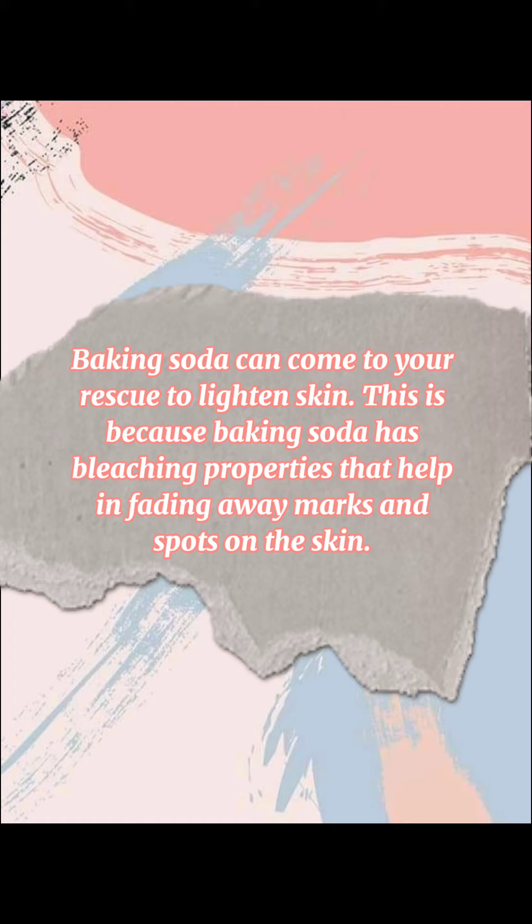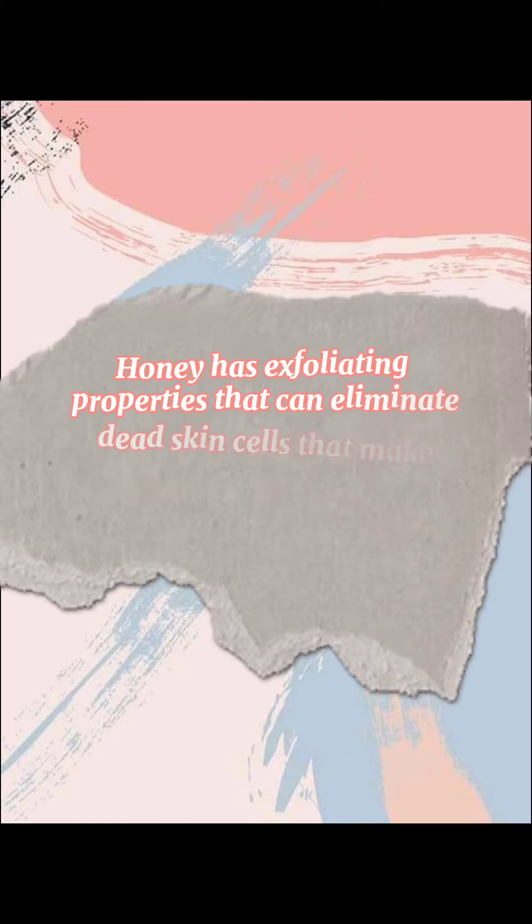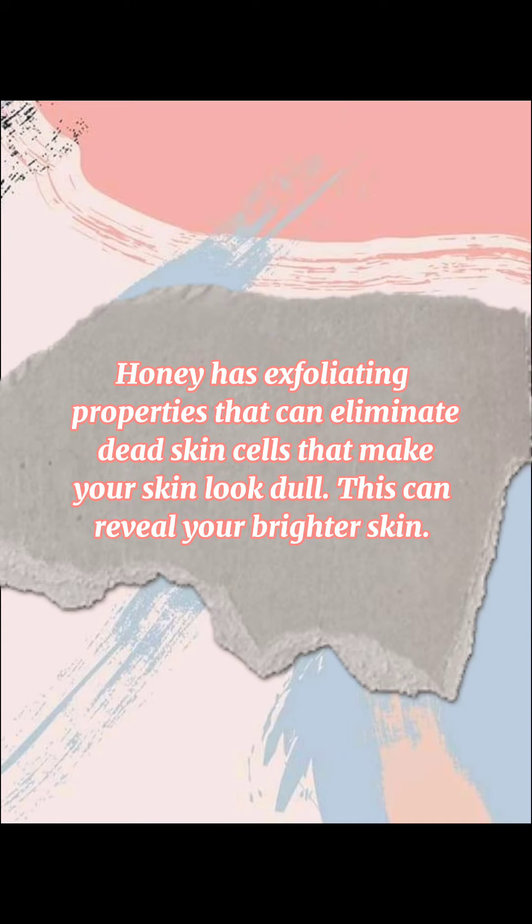Baking soda can come to your rescue to lighten skin. This is because baking soda has bleaching properties that help in fading away marks and spots on the skin. Honey has exfoliating properties that can eliminate dead skin cells that make your skin look dull, revealing your brighter skin.